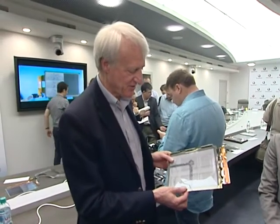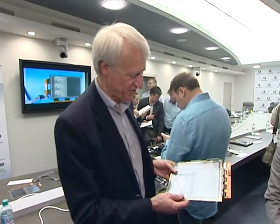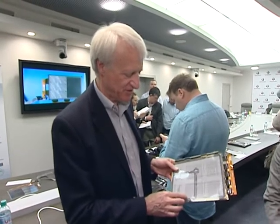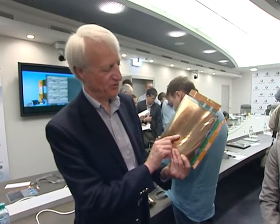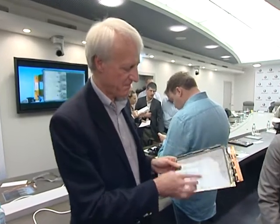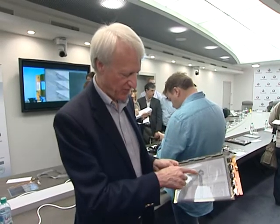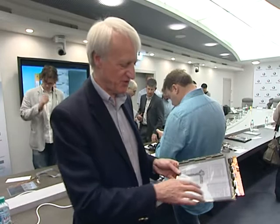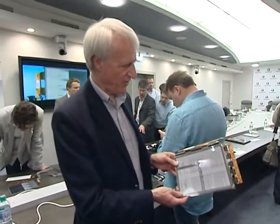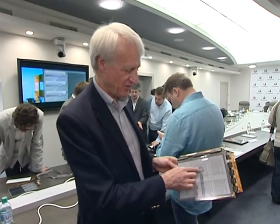Now this one is an extreme example. Here we have a display where we have actually shot a rifle bullet through the display. So there's a hole all the way through. There was an image on this display, we fired the bullet through, we then wrote a new image — which is this image you can see — and the whole of the display still works except for just the rows and columns where the bullet went through.